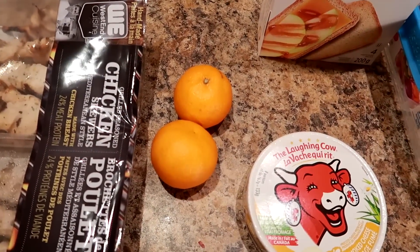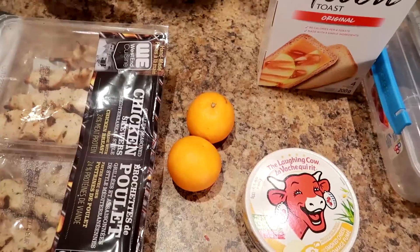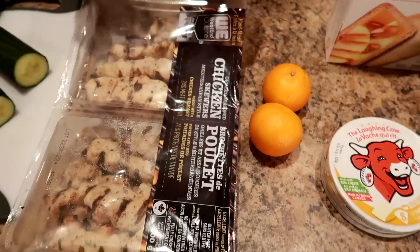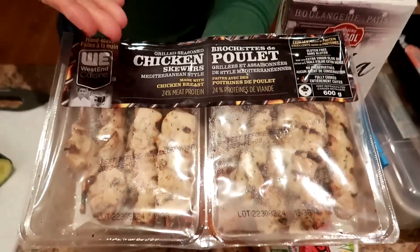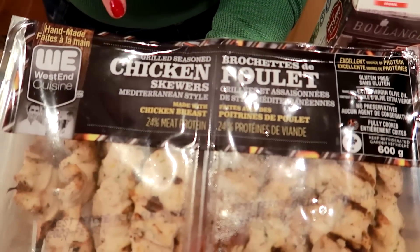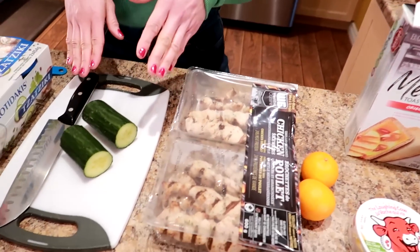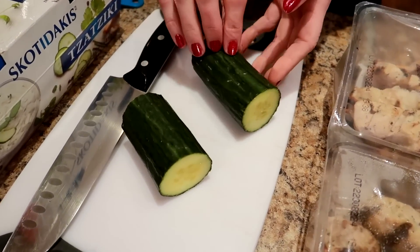We need some mandarin oranges — I have a big bag from Costco, just one per bento box. I'm making two bento boxes today. We also need seasoned chicken; I'm using the grilled Mediterranean-style chicken skewers from Costco. You can use anything similar — we're looking for about 150 calories and 24 grams of protein per serving.